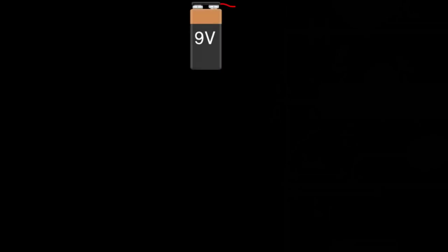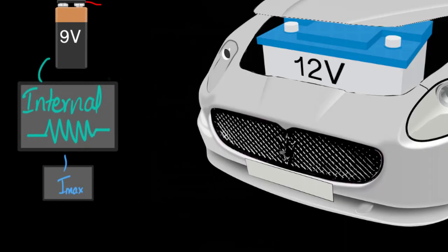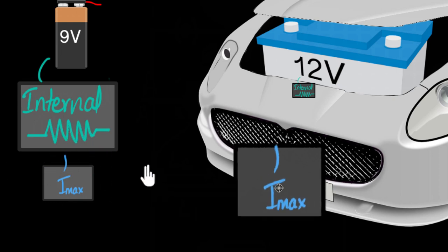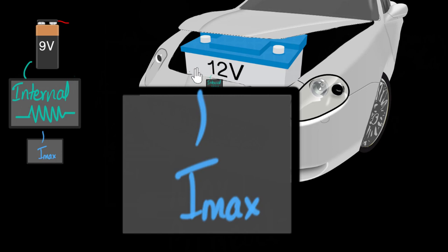A common nine volt battery provides a pretty high internal resistance to the flow of charges, because of which the maximum current you can ever draw from it is very tiny. And so this is safe, and we can let kids play with that. On the other hand, if you take a car battery, which is just 12 volts, not that much difference compared to this battery, it has an extremely tiny internal resistance. Because of that, the amount of maximum current you can draw from the battery is lethal. So forget kids, even adults are not supposed to play with this. So clearly, internal resistance plays a major role in the working of a battery.